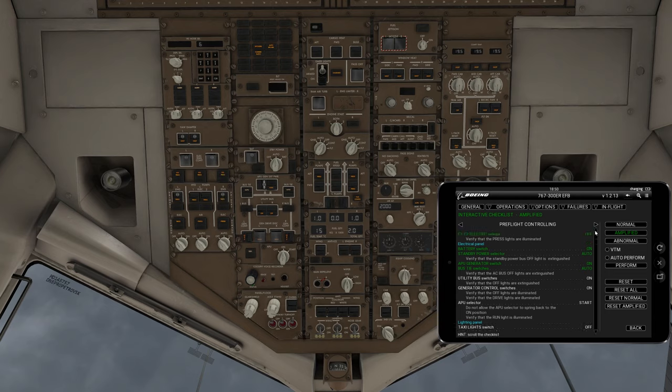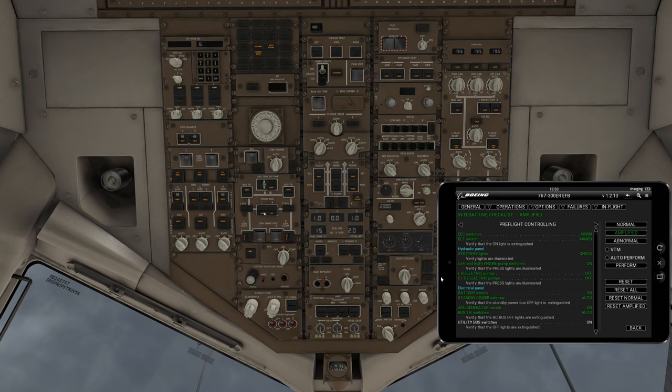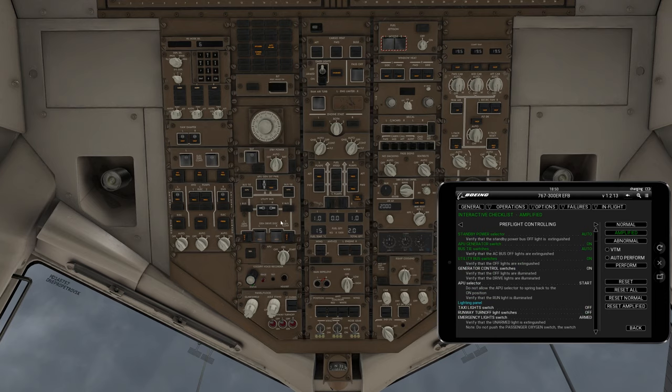It skips down — it's going to automatically cycle through to make sure everything else is correct. Left and right electrical pumps are off; C1 and C2 electrical pumps are off, which they are right here. Battery switch is on. Standby power is auto. GPU generator switch is on. Bus tie switches are on. Utility bus switches, left and right, need to be turned on. Generator control switches need to be turned on — left and right are currently off, so we turn those on.